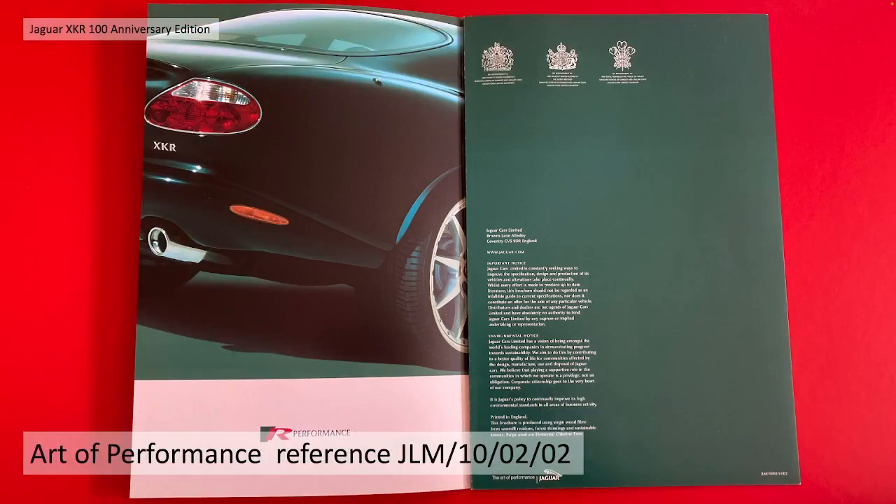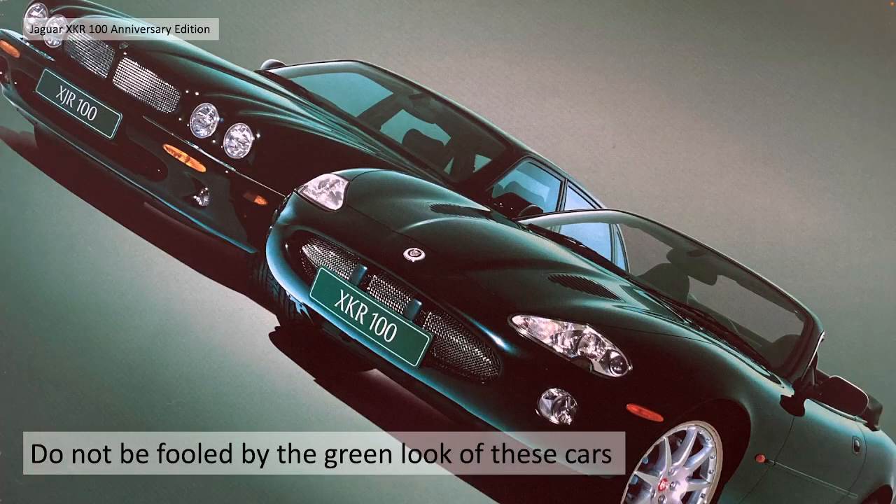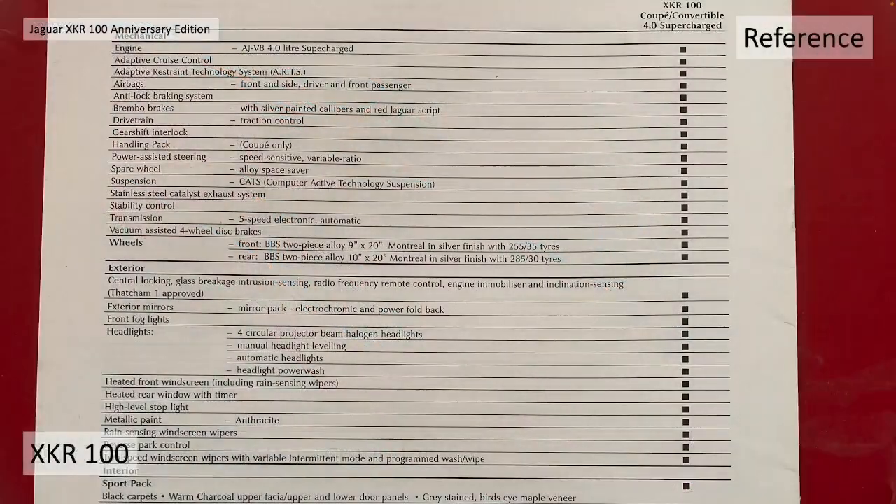The reference number of this particular brochure pack is JLM/10/02/02. There's a larger than A4, 8-page paper information and specification pack held within the card outer. Don't be fooled by the green look of the cards in this video - when you get the brochure, the cards look green and you might expect a British Racing Green special edition, especially given the number plates look green, but all these cars are black on black, anthracite black outers, warm charcoal interiors.